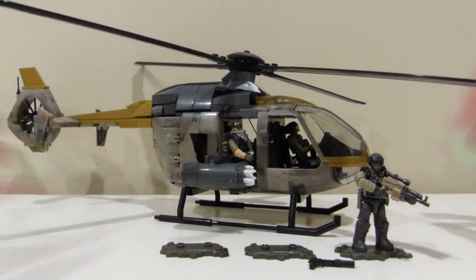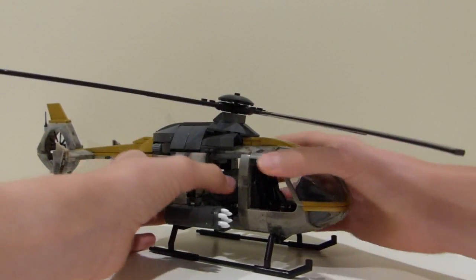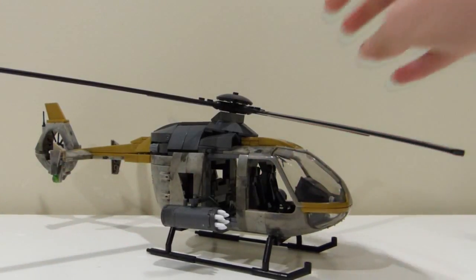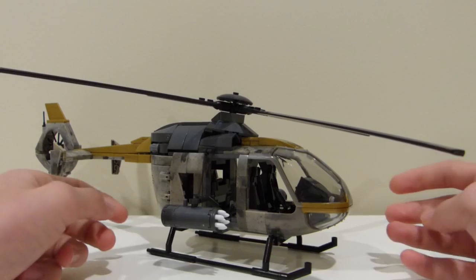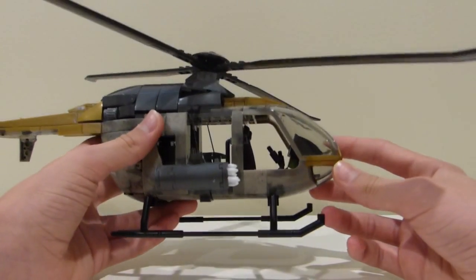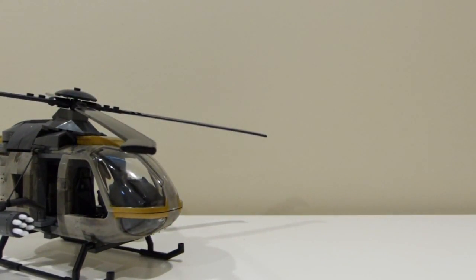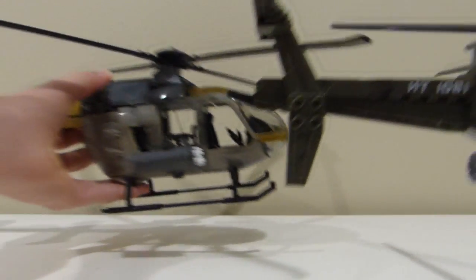But now let's get into the review. So starting out with the Urban Assault Copter itself, this is based on the Eurocopter, which was featured in Call of Duty Ghosts — which is mainly what this set is based on, as there is Merrick from Call of Duty Ghosts included in the set. We'll see him later in the figures. When I first bought this set, I thought it would be a similar size to the Little Bird, but it really isn't.